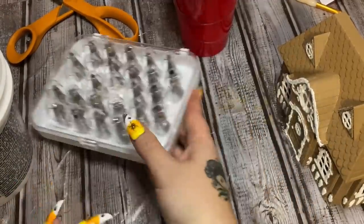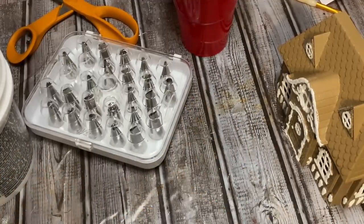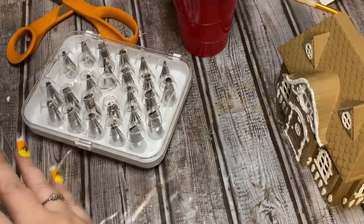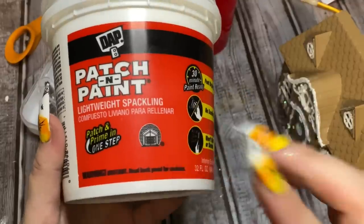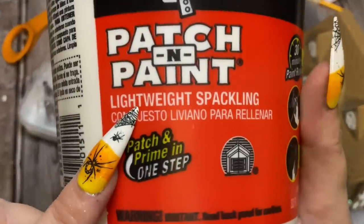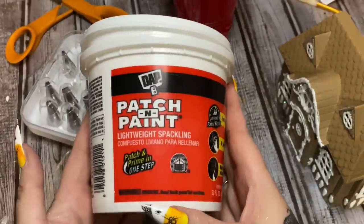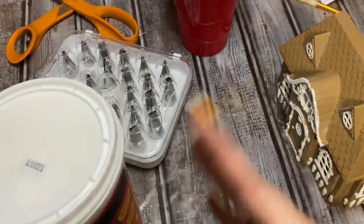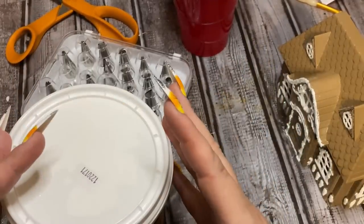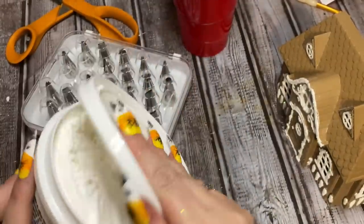Here I have some piping tips. When you use piping tips for your crafts, please set those aside and use different ones for your food — I have two sets, one for food and one for crafts. Now we're going to be using this 'Patch and Paint' lightweight spackle. It's very important that it's lightweight — see how this says 'lightweight' right here. The regular spackle is very heavy and tends to flatten out and does not look nearly as good.